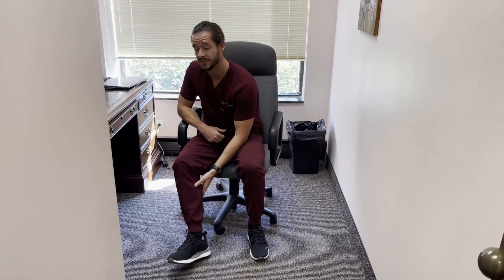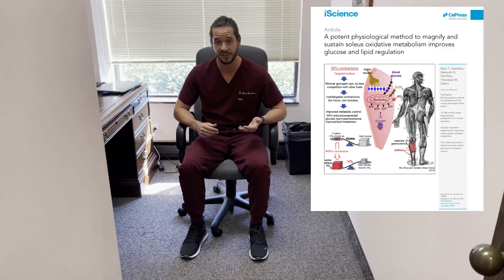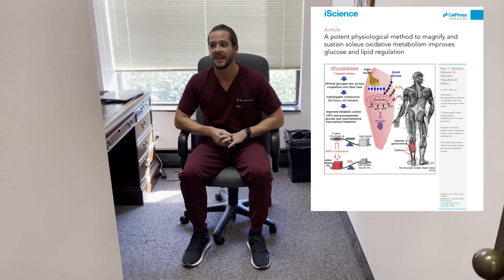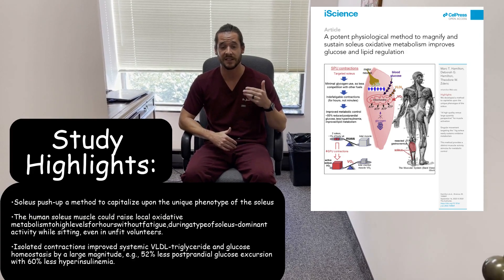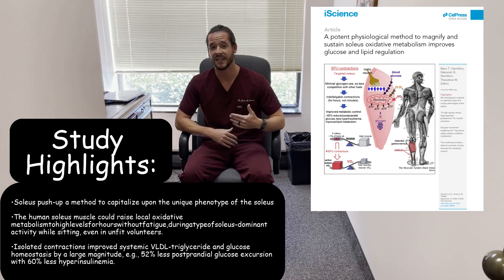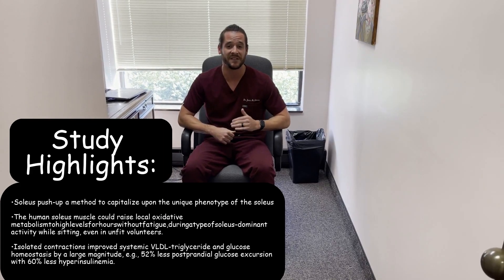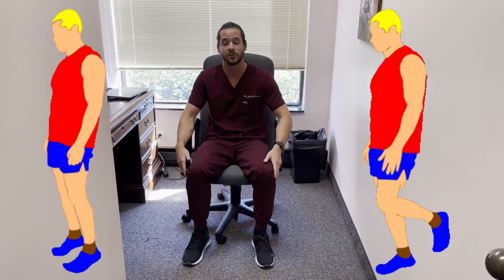What's interesting about the soleus muscle is it has a specific phenotype such that when you perform soleus push-ups throughout the day — up to about four and a half hours, as done in this recent study — they saw improved VLDL triglycerides as well as glucose homeostasis. The postprandial glucose excursion was decreased by 52%, and hyperinsulinemia — too much insulin in the blood — was decreased by up to 60%. All of that was achieved by simply contracting this muscle, which makes up just 1% of your total body mass.